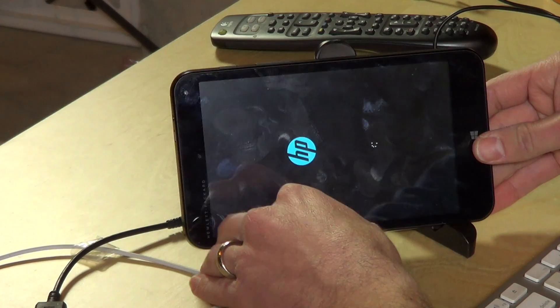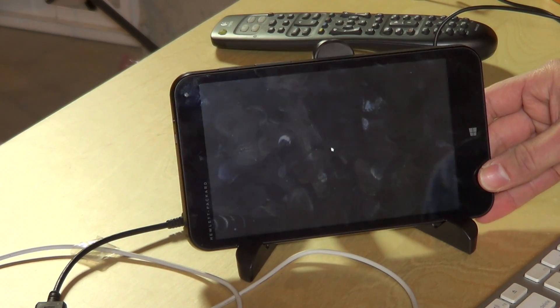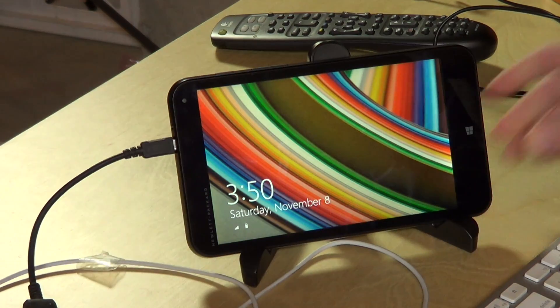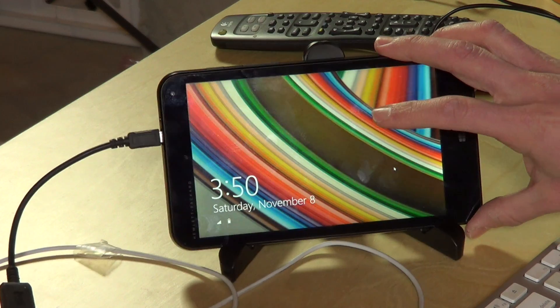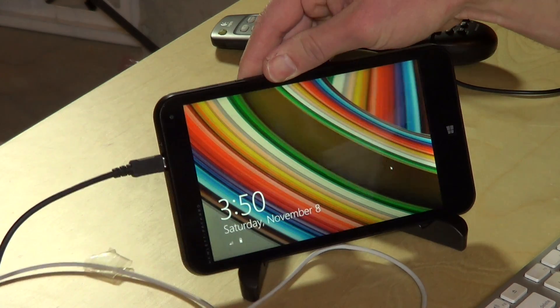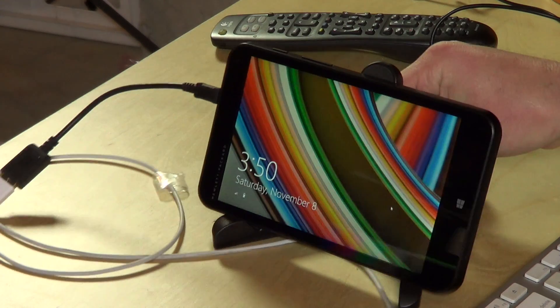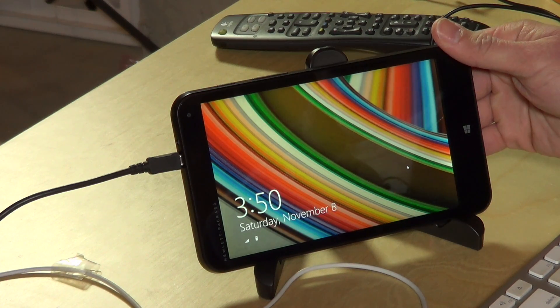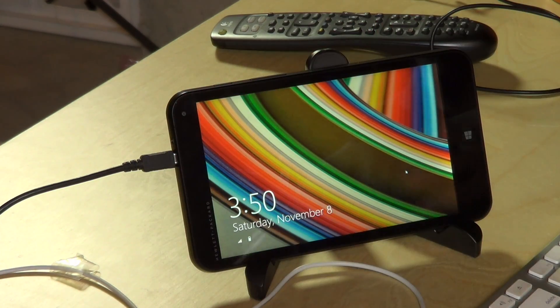You get about 20 to 22 gigabytes available to Windows, and about 17 to 18 gigabytes available to you once everything is installed. The boot-up time is actually pretty quick — I was impressed with how fast it boots, and as you can see it's popping right up. The display is a 1280 by 800 IPS display with pretty decent viewing angles, so it looks actually quite high quality for $99. You don't often see IPS displays on things this cheap.